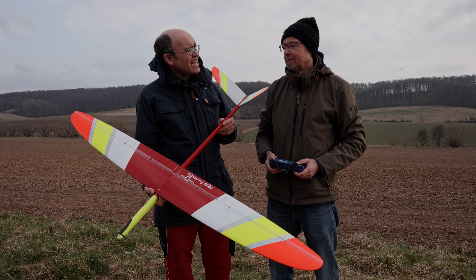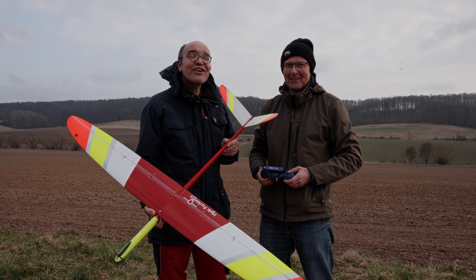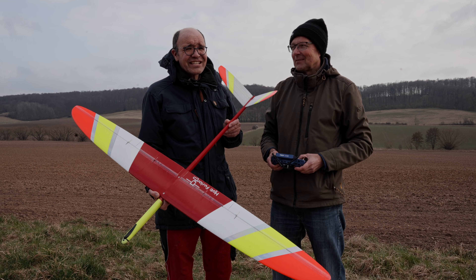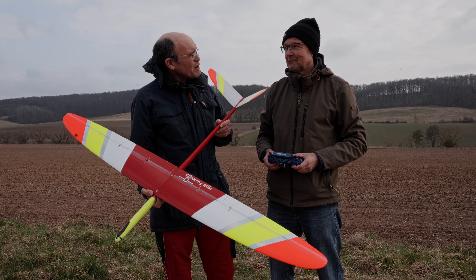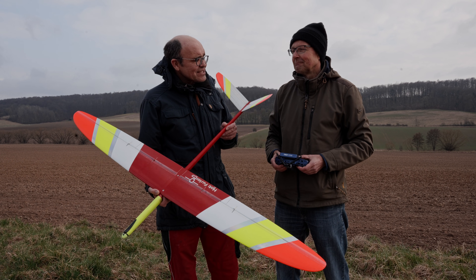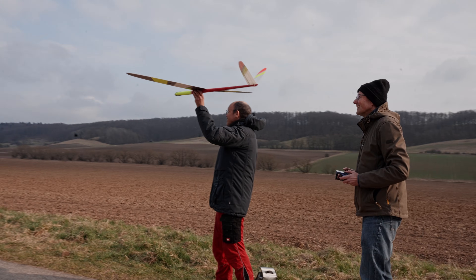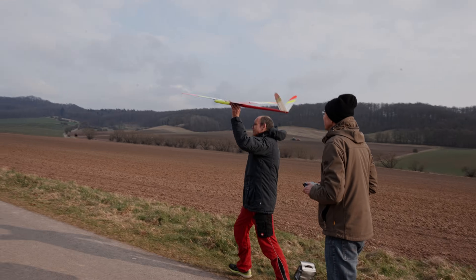Who introduced you to CAD design? That's the cameraman, Steffen. Steffen was also at that seminar, and that's why I say — if you've never been to such a seminar, you won't meet interesting people. It inspires you to build things yourself. I'm really looking forward to flying this now. Many thanks — camera is rolling, I'm ready!